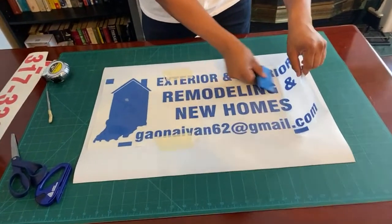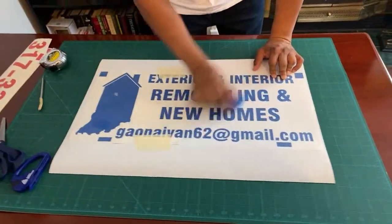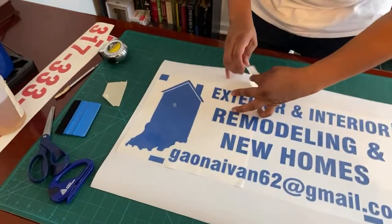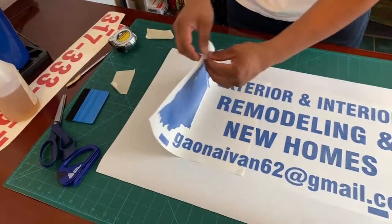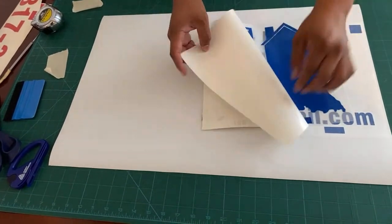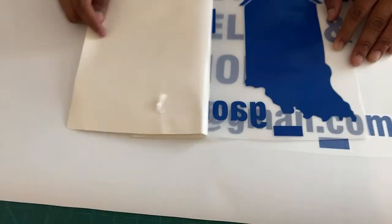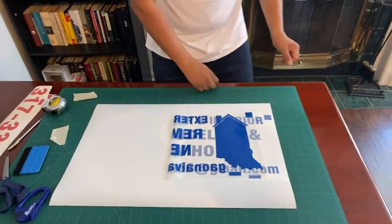We just got these new squeegees — we used to have yellow ones and this might be a little on the soft side; we'll leave a review. I have half of it on our magnet now. I'm removing the paper tape and getting rid of this piece of paper. Our blade is cutting through — we just replaced it, but for some reason it's still cutting through. We just gotta play with the cut force settings a little bit.